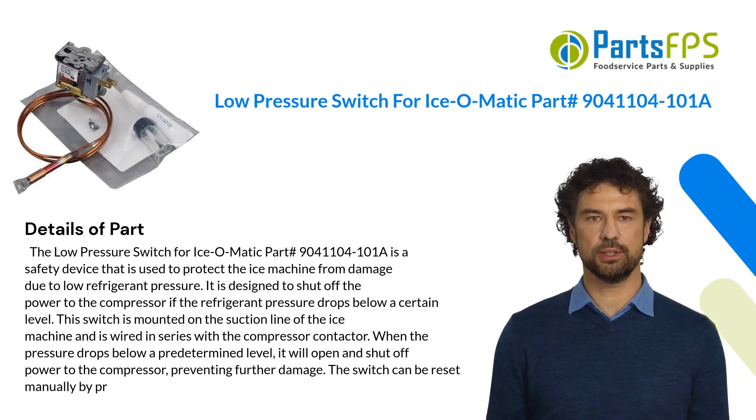This switch is mounted on the suction line of the ice machine and is wired in series with the compressor contactor. When the pressure drops below a predetermined level, it will open and shut off power to the compressor, preventing further damage.